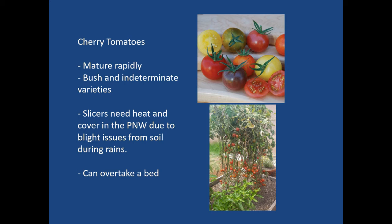Cherry tomatoes mature rapidly and come in both bush and indeterminate varieties. An indeterminate variety continues to grow until stopped by pruning or frost. A bush variety worked well for us — good producers, though they will grow out over your bed taking up more horizontal space. Slicer tomatoes typically don't do very well outside because they take longer to mature, need heat, and in the Pacific Northwest you get rain that causes soil-borne blight — water splashing up from raindrops inoculates the plants and causes them to crash. Tomatoes can tend to overtake the bed, so be aware of that.